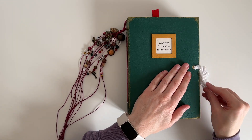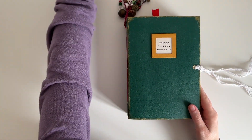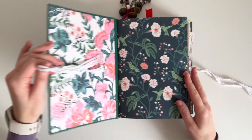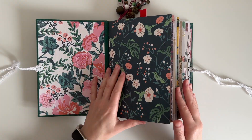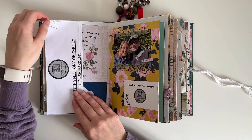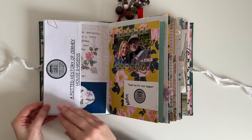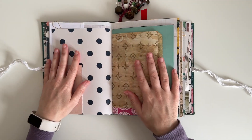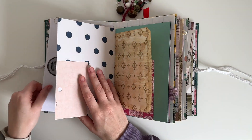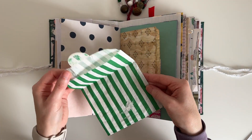Hey guys, welcome back to my channel. Today's video is a journal with me process. I'm going to be continuing with documenting our wedding anniversary, where we went away for a long weekend. I've already documented part of it and you can see that process in journal with me episode 28, where I documented the beautiful sunflowers at Kearney Gardens. If you haven't seen that video then I'll link it below for you.